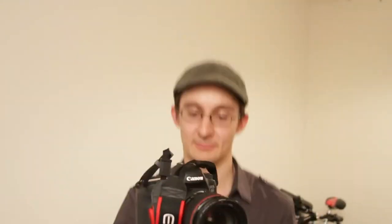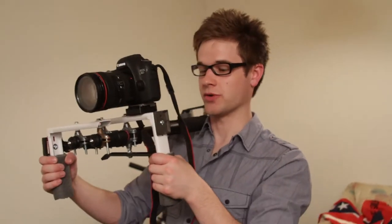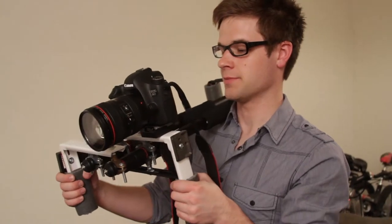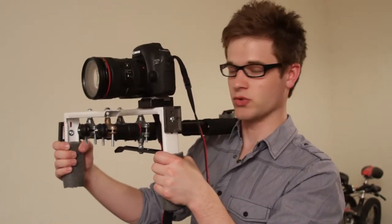You've seen this rig before — this is our jib slash shoulder rig. This is my personal favorite. Whenever we're doing a second unit or secondary camera in a scene, I'll be running it with this shoulder rig when we have dual-camera scenes.